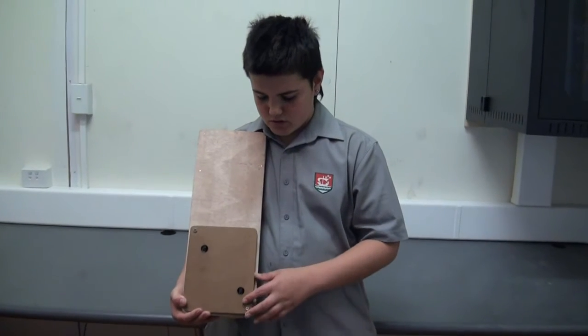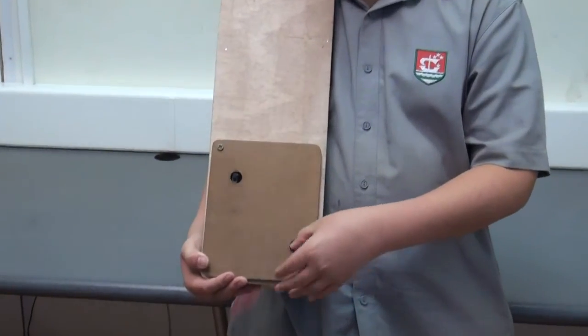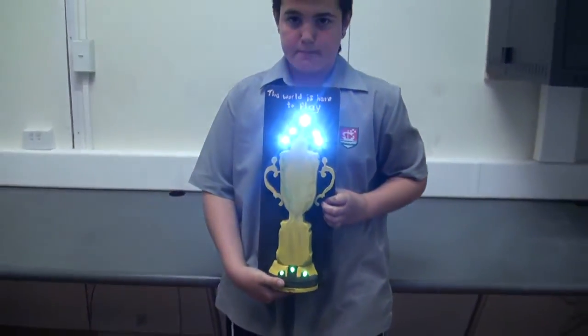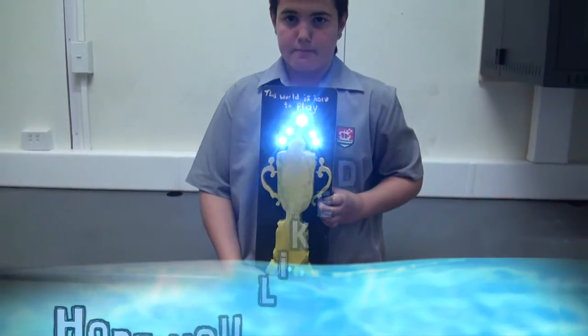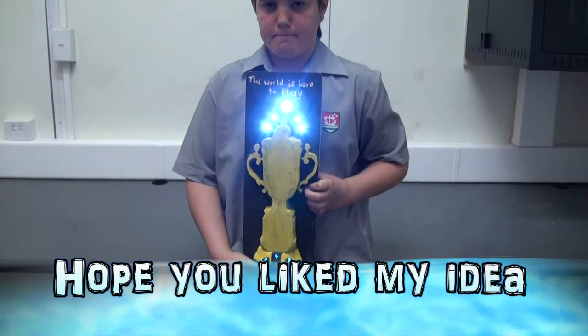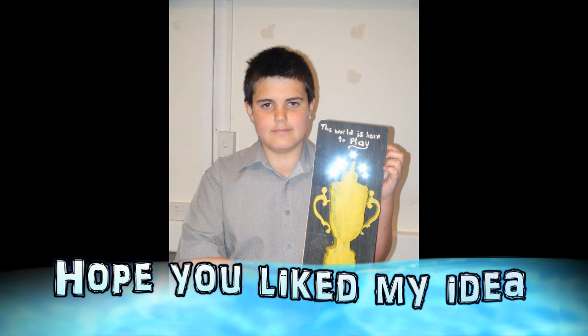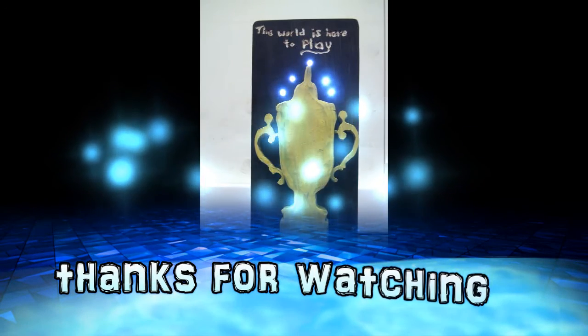To operate this, I have two switches to turn on.